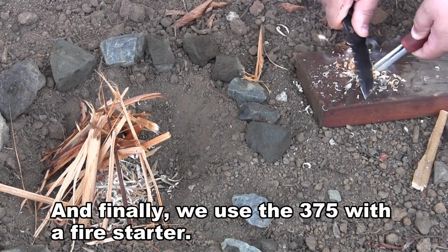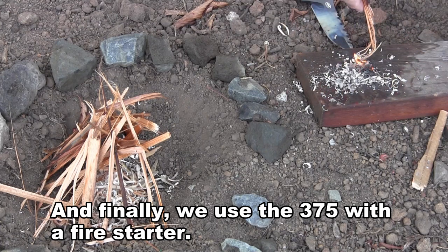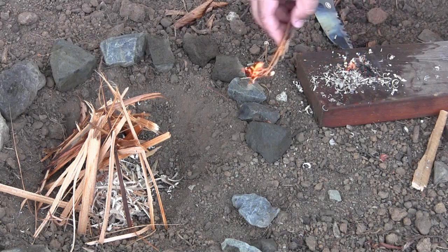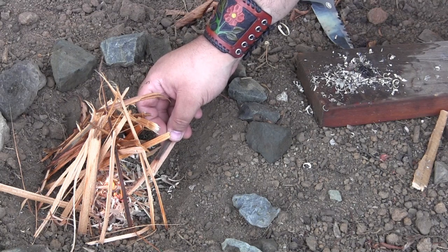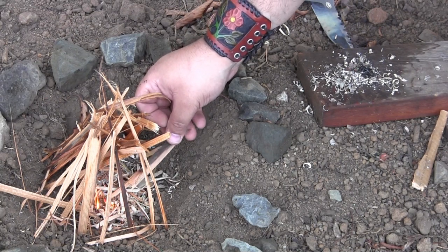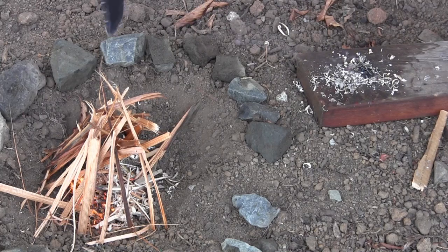So we split all the kindling, we've made all the tinder — let's try and get this thing to light. The .375 has no problems working with a fire starter to throw a spark. I just want to reiterate: it's a great tactical knife, but it's also a good option for those of us that enjoy the outdoors — for someone that wants a strong, thin, lightweight utility fixed blade. I think it's a pretty good example of how this knife is not only tactical, but also very utilitarian.